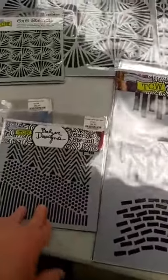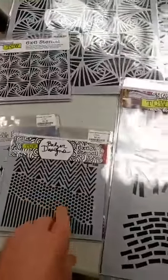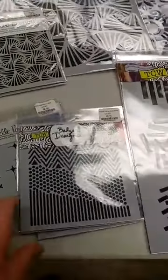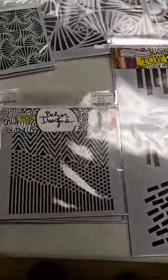Lots of other fun things to show you though. We got some new stencils in. The Crafters Workshop has a new stencil release and we're working on getting them in. I didn't get everything I ordered — I didn't get the full quantities of everything that I ordered, but here is what I have and hopefully more to come soon.